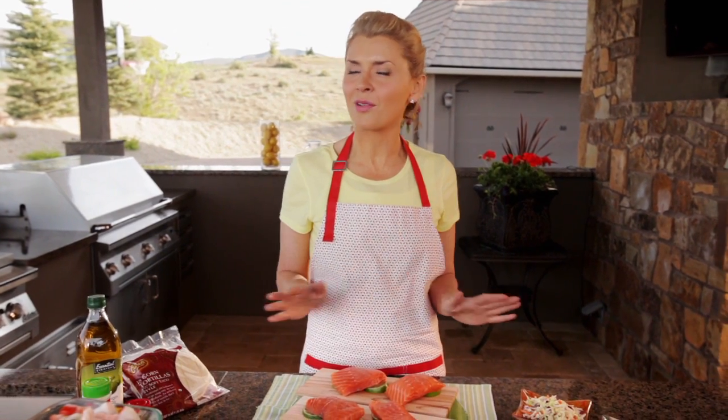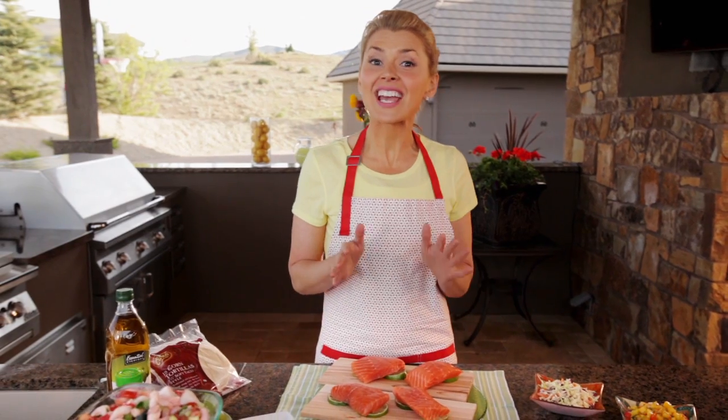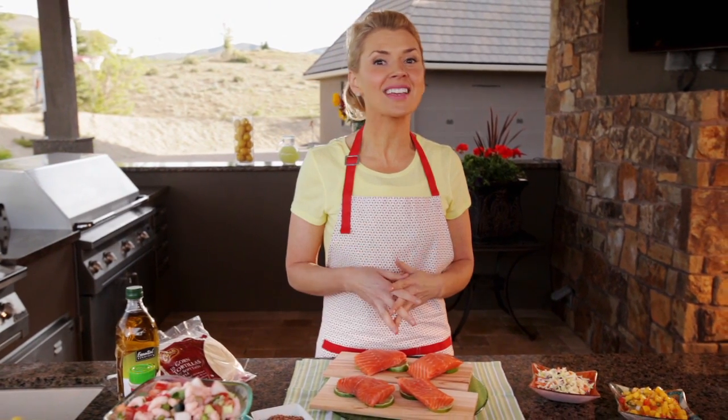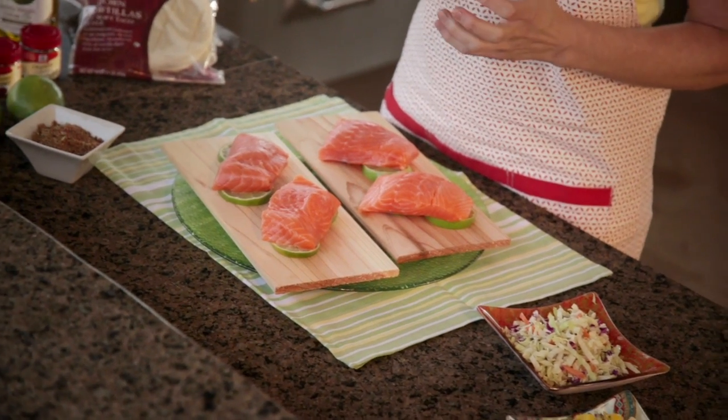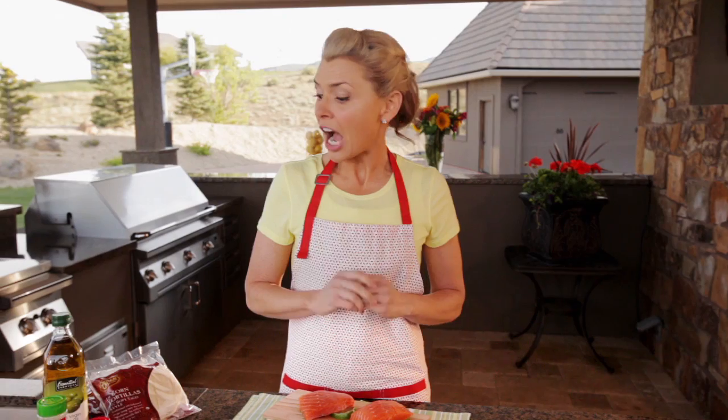Hi, I'm Vanessa Chumley, and welcome to my backyard. If you've ever had cedar plank salmon, you know it's second to none. But today, we're taking that up a notch and making cedar plank salmon tacos wrapped in grilled corn tortillas, topped with fresh cabbage and some mango salsa. I just picked up everything we need from Albertsons, so stick with me and let's get grilling.